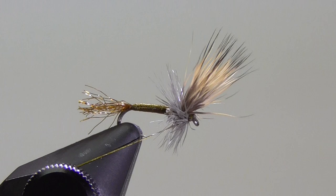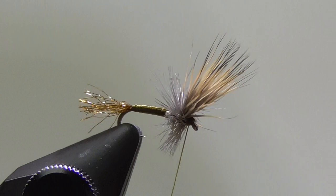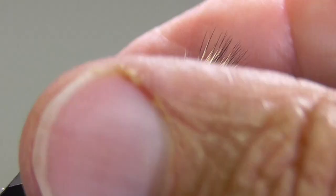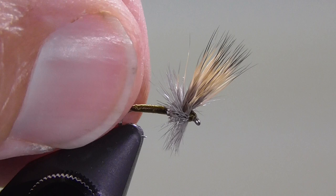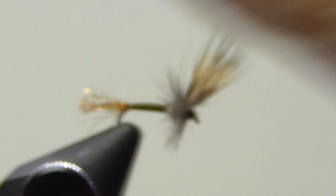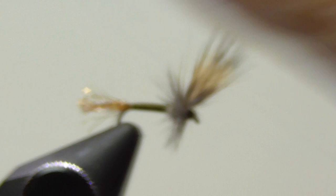At this point I have a little bit of crowding, so I'm just going to push it back with my thumbnail. Come in and do a couple of half hitches — you can do a whip finish, but I think the half hitch is a little bit easier on this fly. And there we go. This fly works really well early spring when we have the blue-winged olives hatching, and again throughout the fall. What I will do is take a little bit of floatant and put it on the collar and on the wing — try not to get the floatant on the shuck or the body, you want that to sink down into the film just a little bit. So that's my Blue Winged Olive Special, or BWO Special. I hope you enjoyed — thank you.